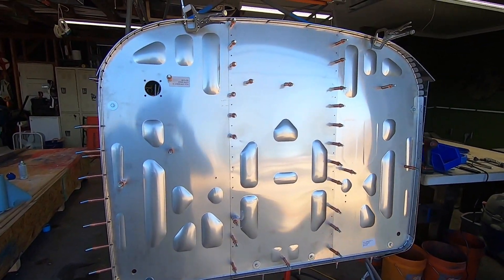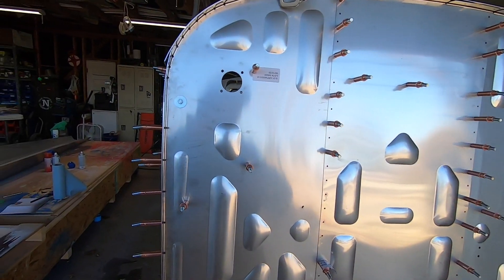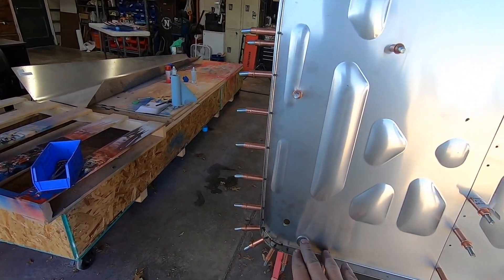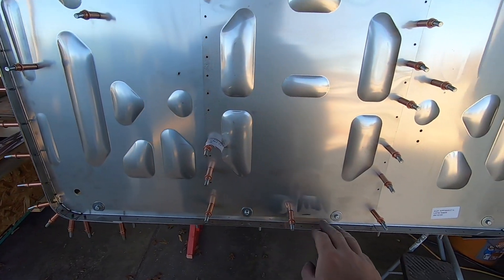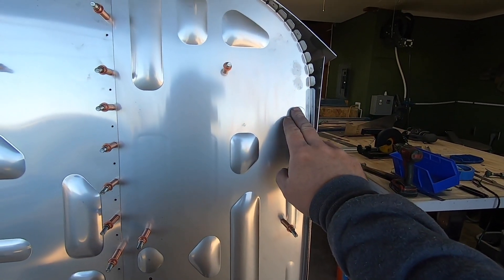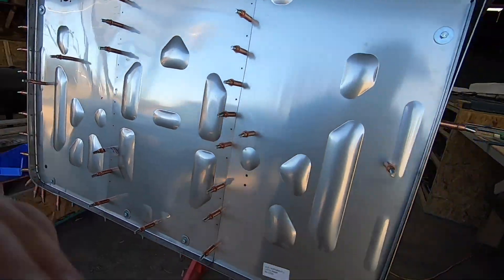If you remember, this boot cowl was drilled in the wrong position. The root cause of that was the fact that I didn't secure the firewall good enough, and things shifted while I was working and I didn't catch it. If you get nothing from this video other than to make sure that your firewall is secured good, you'll be just fine.